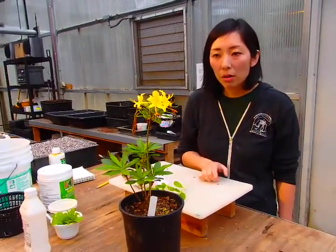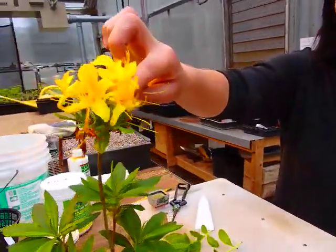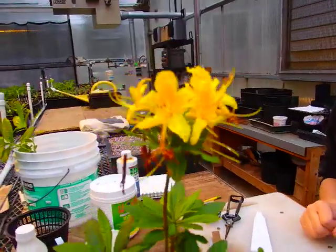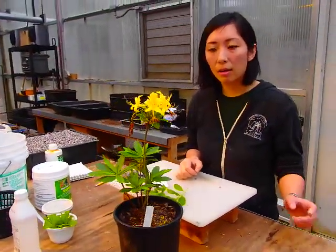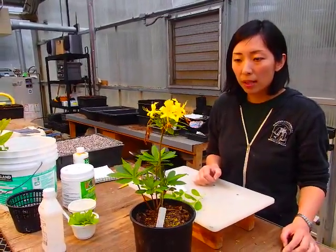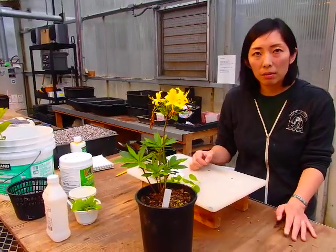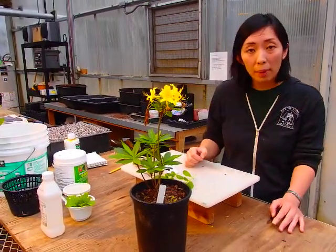If I were to collect seed off of this plant and grow them on, I cannot sell those little plants as Golden Comet because they are not identical to this plant. So in order for me to propagate this plant and sell it as Rhododendron luteum Golden Comet, I need to do asexual propagation.